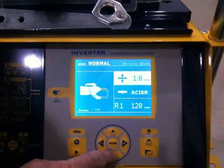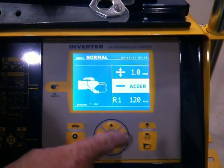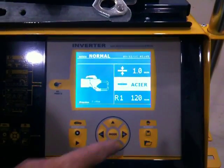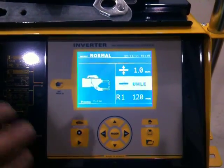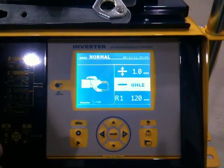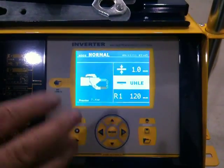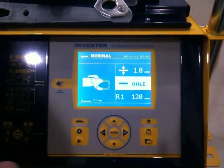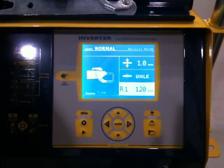Next, scroll down with the down button and select the steel you're going to weld. Acer is French for mild steel. Next one along is high-strength steel. The next one along is ultra-high-strength steel. Leave this setting on the machine all the time, whether you're welding normal steel, ultra-high-strength steel, or high-strength steel — leave this one on that setting only.